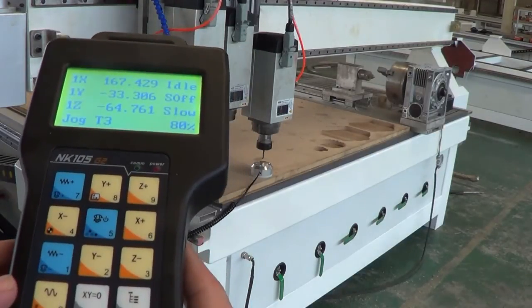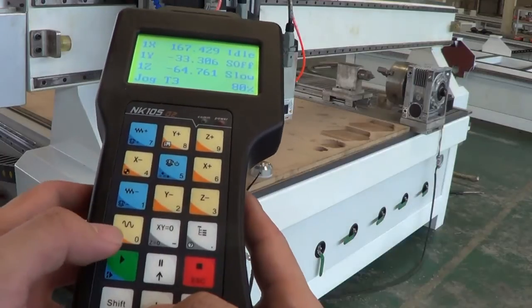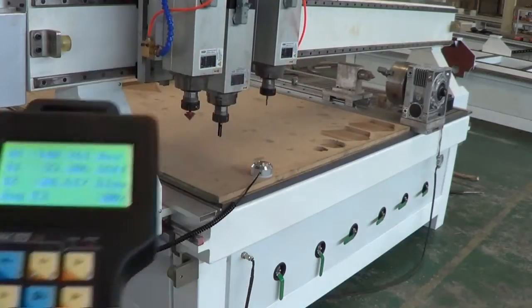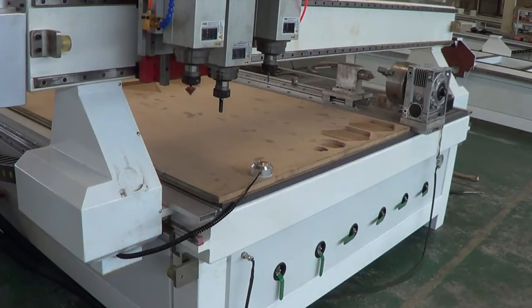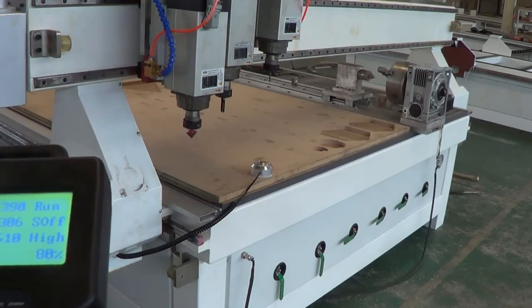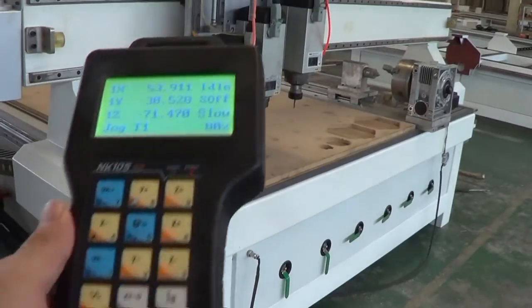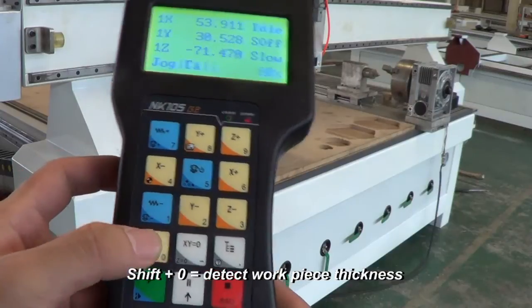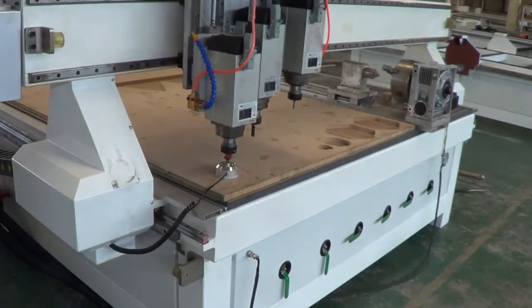Now I press down and 1 to enable spindle 1 again. This time I press SHIFT and 0. So now we have finished calibrating each spindle and the workpiece thickness.